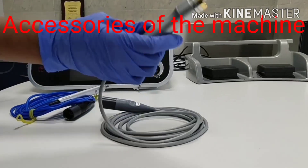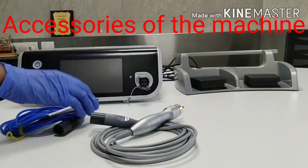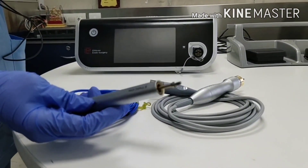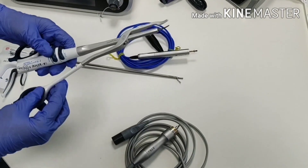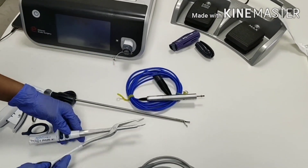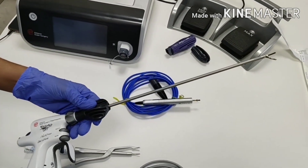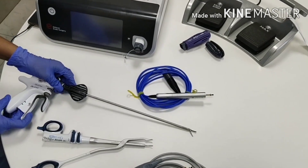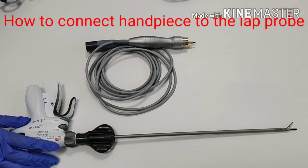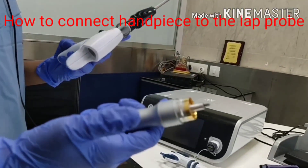We have two handpieces. One is the laparoscopy handpiece, that is HP054. And this one is the open surgery handpiece — we call it the focus handpiece. This is the open surgery probe, and this is the laparoscopic surgery probe.